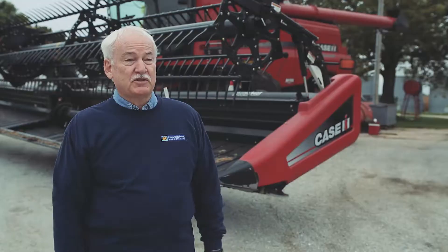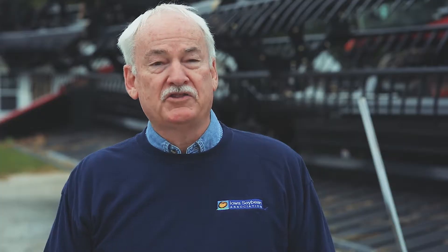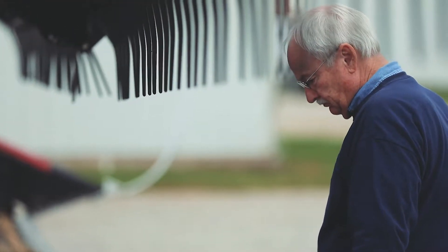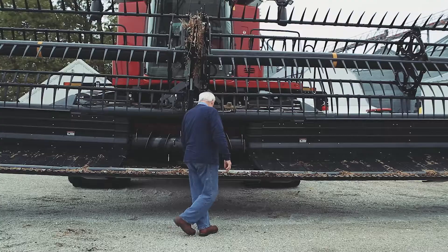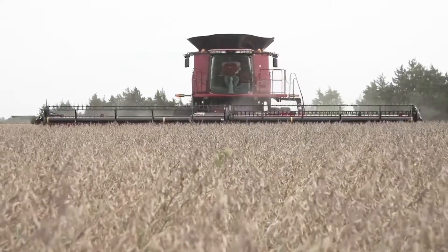The last four tests I've taken for SCN egg counts, two said undetectable, one said 100, and another one said 300. If you control your SCN population, your soybean yield will go up. It's as simple as that. And when your yield goes up with healthier soybeans, you'll also get better weed control. So that will be another plus.